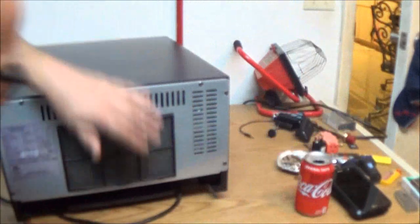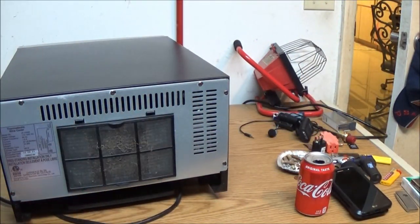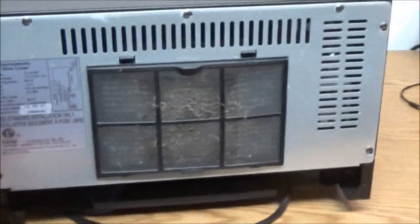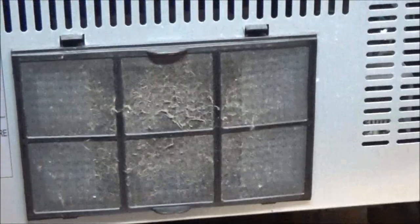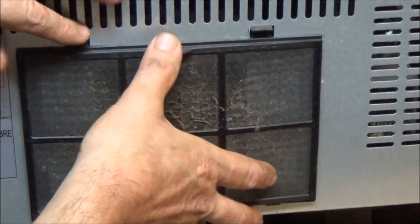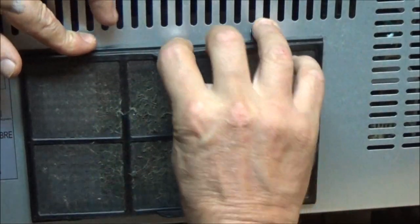Right here it exhausts out through this filter. That's the filter I was talking about — that's where the warm air from the inside comes out. Look at that — it's really, really dirty. So let's take this filter out.